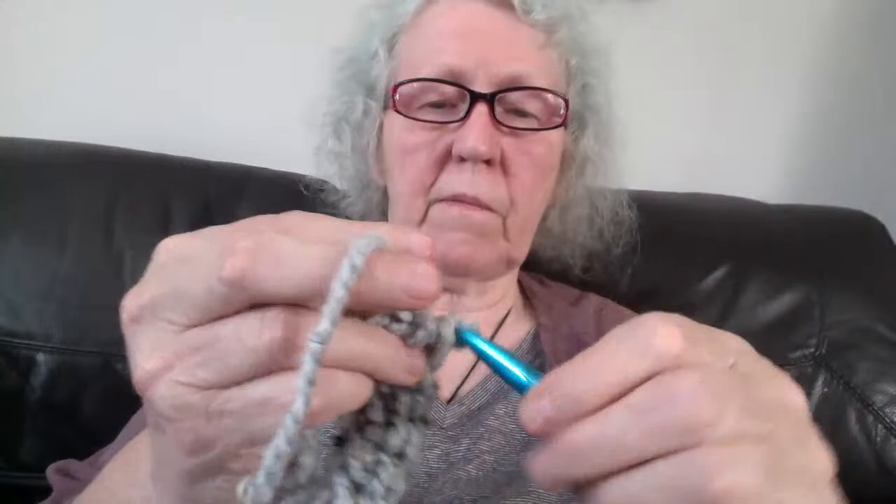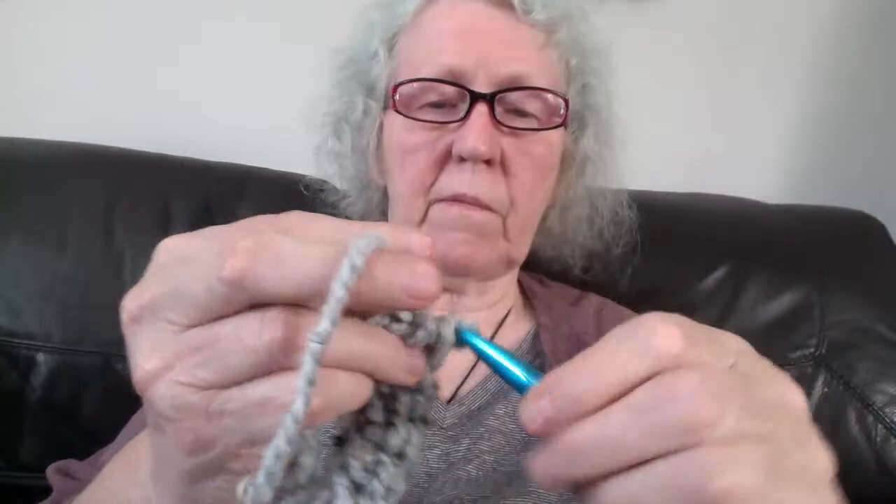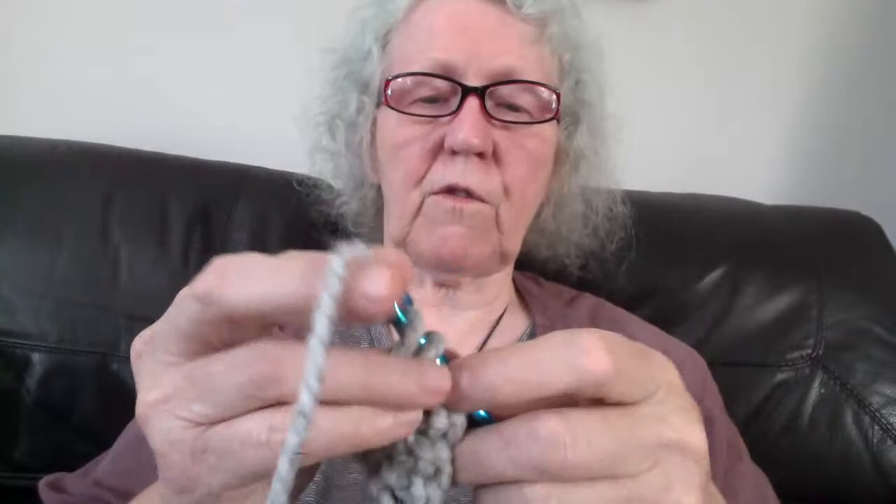It comes in three sizes, great to make as a Christmas present. You'll see how quickly it makes up — it's quite an easy pattern for beginners because single crochet and half double crochet are the only stitches you need. If anybody has any questions, just write them into the comments.